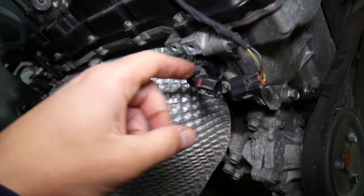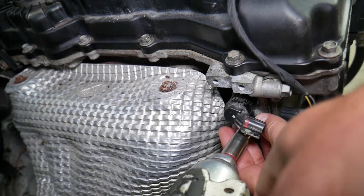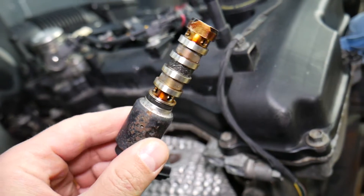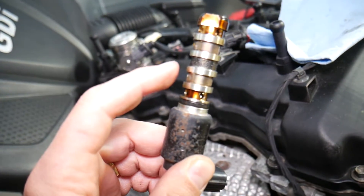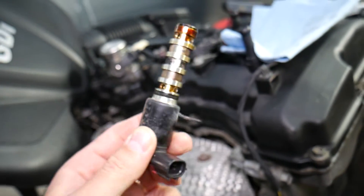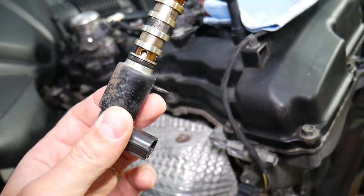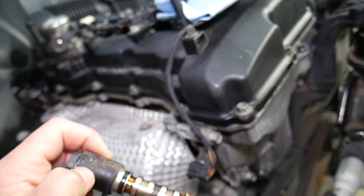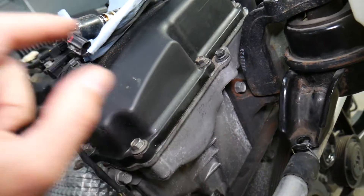Number three: you most likely have a dirty or bad solenoid. We're going to go ahead and remove it — sometimes they're stuck, but ours comes out pretty easy. Right here, this is the solenoid. A dirty solenoid can cause this code — it can be sticking, malfunctioning, or not responsive. I recommend cleaning it first. We have a special video that explains how to clean the VVT solenoid on a Hyundai Santa Fe. If cleaning doesn't fix it, it could be a bad solenoid that needs replacement.